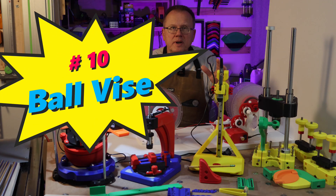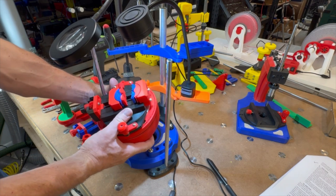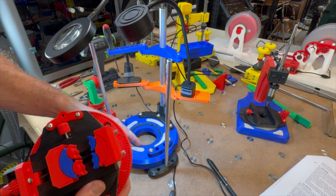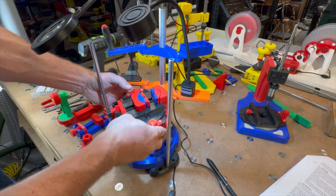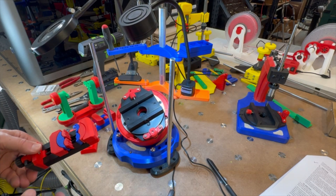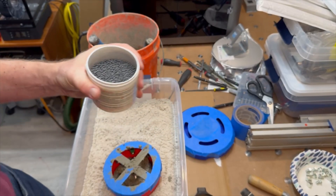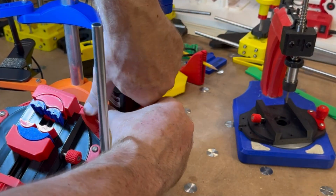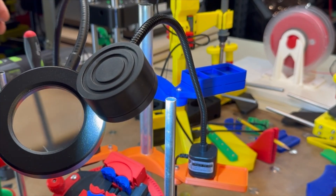And number ten: ball vise. This ball vise is my favorite 3D printed tool because it is so versatile. This design by Chris Borg on Printables — the same guy who designed the tapping arm — combines his original ball vise design and his updated extra large base design with many improvements. Just like the tapping arm, I filled the ball and base with mortar, and to add even more weight I mixed in a pound of lead shot. I also attached a magnetic base LED light using fender washers and bought a magnifying glass with a light combo unit.